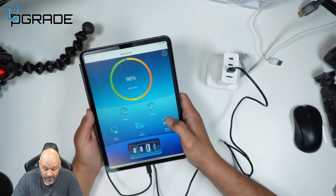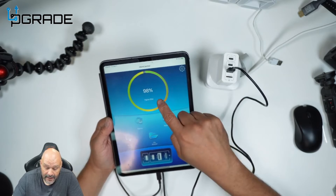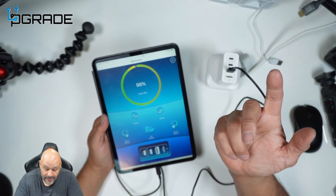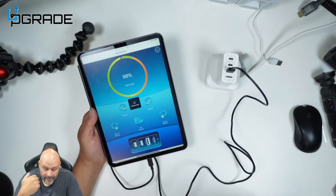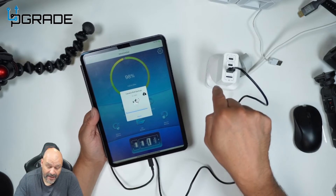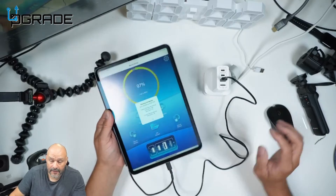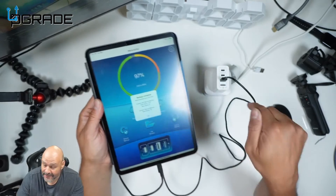Now we want to transfer some stuff over. It's showing it's full and will take about 30-31 minutes. We're going to hit Backup and it starts backing up pictures - 345 pictures total to the SD card. We just completed the backup - it says 340 items were backed up to the SD card.